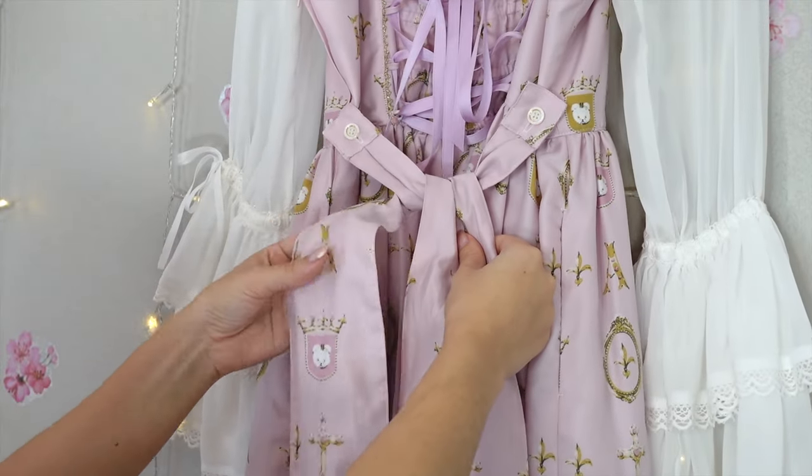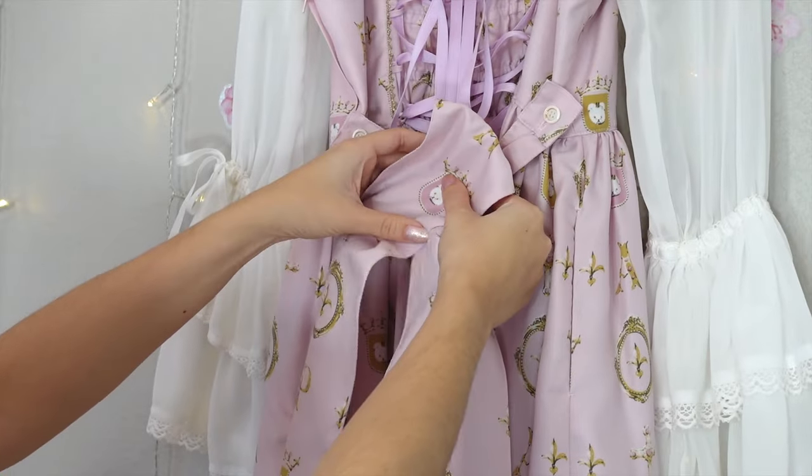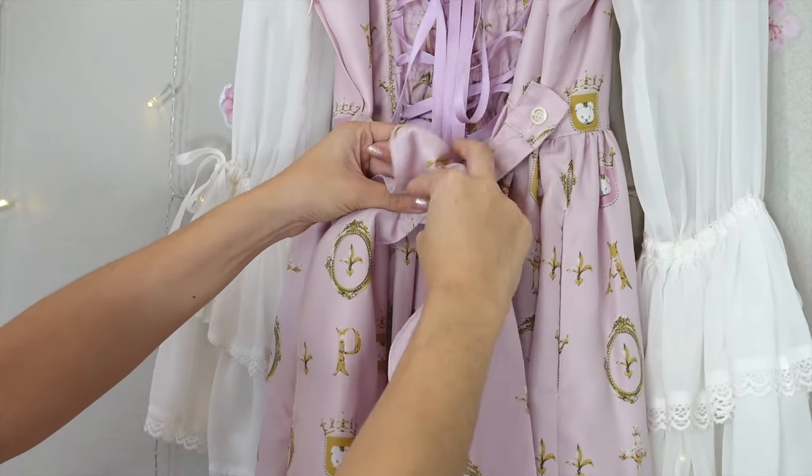Take the tie in your left hand, pull it across to the right and make a loop. I like to pinch it in the middle to get the shape that I want.